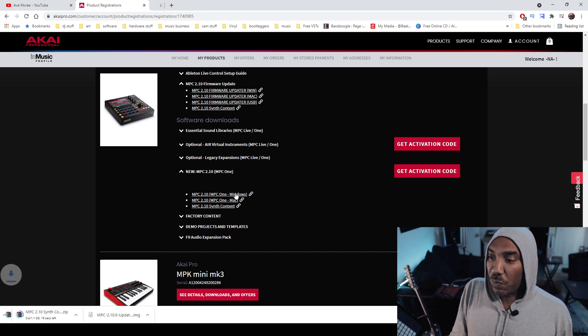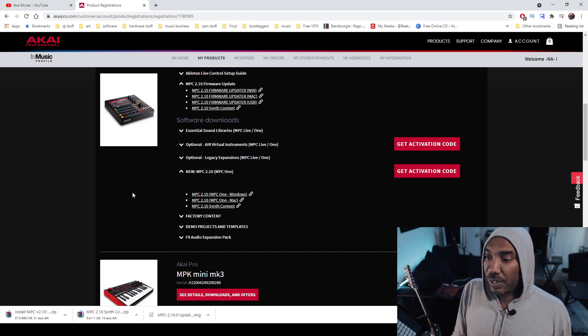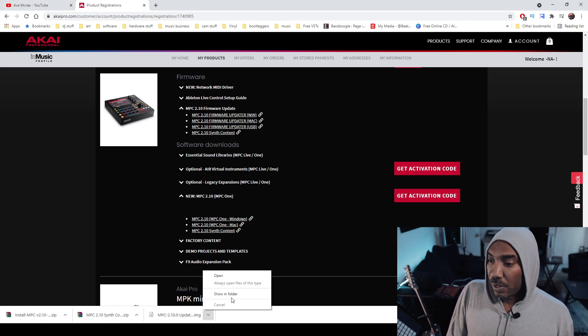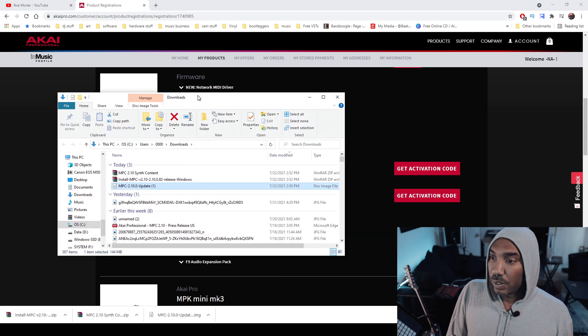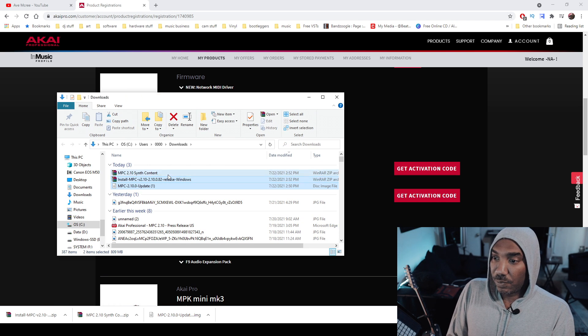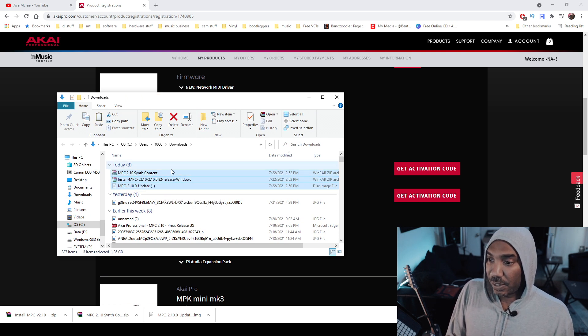We'll also grab the Windows version so we can update the MPC software. Now just navigate to your downloads folder. What I'm going to do is take all of the content that I need and put it on my desktop.